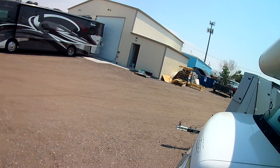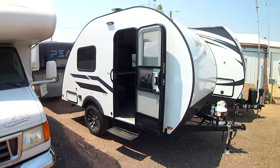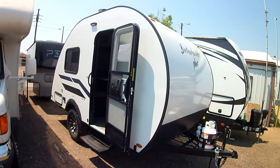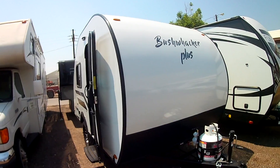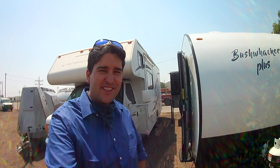Any questions, let us know. Take a look at our Bushwacker Plus by Braxton Creek — they move quick, so if you're interested, let us know. This is Brandon here at Miracle RV in Fort Lupton. Let us know if you have any questions — hope we can earn your business. Take care.